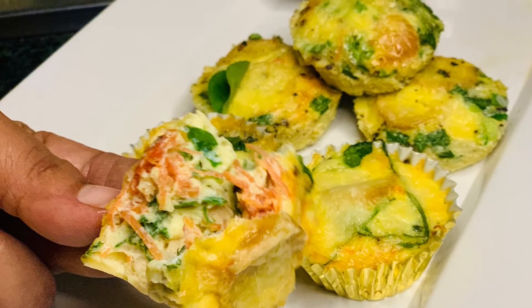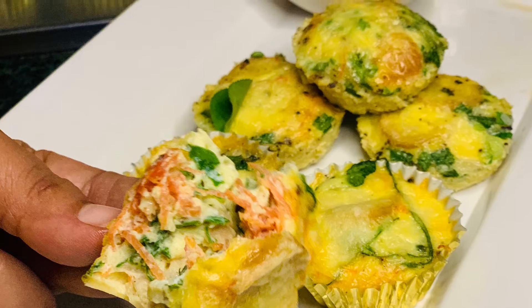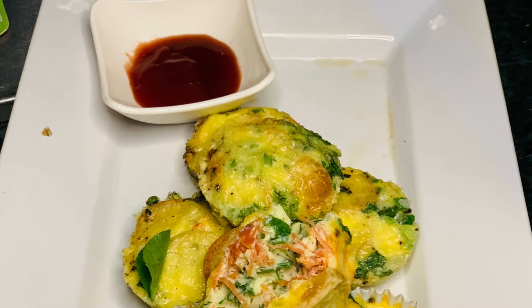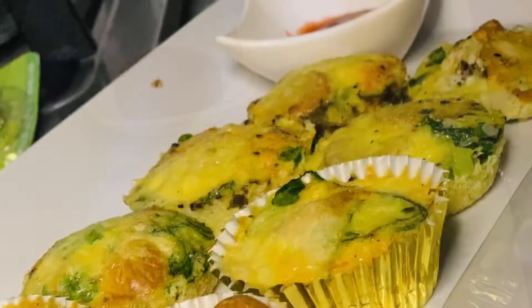Welcome everyone, welcome back to my tip channel. I am good and I hope that you guys are also good. Today in this video we are going to make cute mini muffins, egg muffins. Let's get into this video.